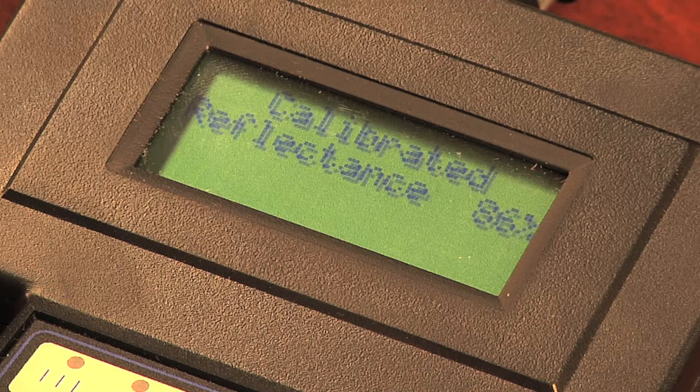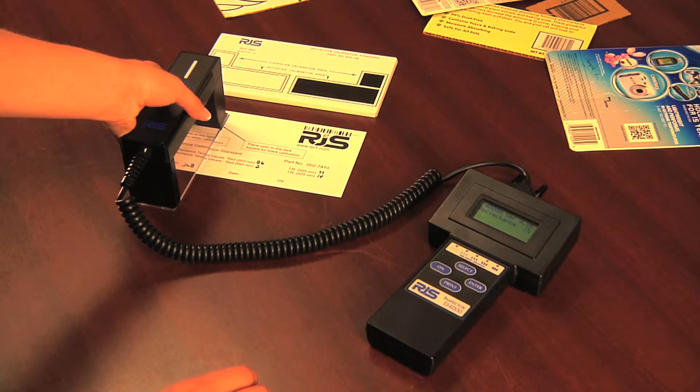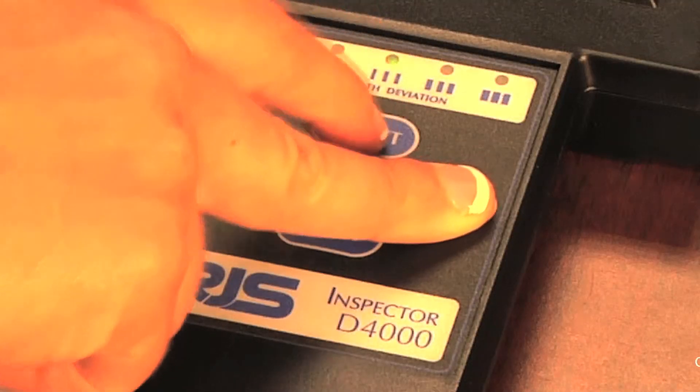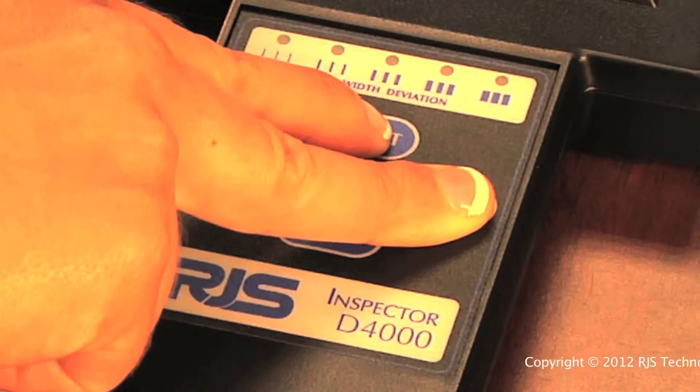Next, move the auto-optic to the black square, and again compare the verifier to the plaque, and ensure it's within the same plus or minus 2%. If it is within 2%, press ENTER and SELECT at the same time to exit the calibration screen.